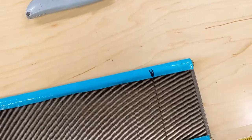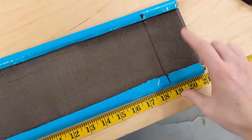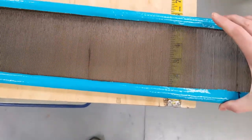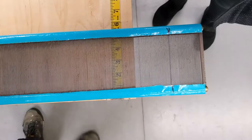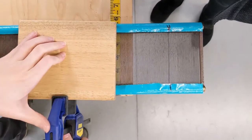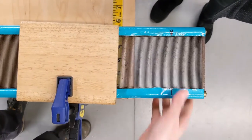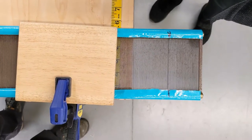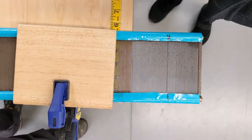I'm not worried too much about making it exact, and this shows me where I want to cut. Now I'm going to set up our clamps. I only need one clamp for this reed because it's so short, but if you have a longer reed you'll want to set up a second clamp so that it won't rotate while you're sawing.